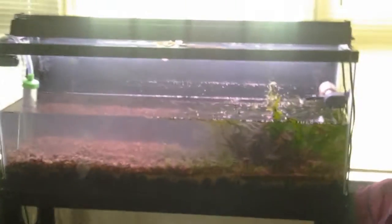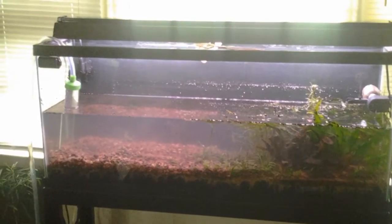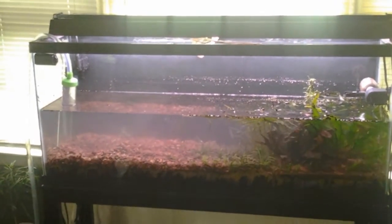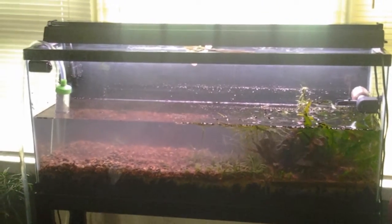Pretty much that's what's going on right now. After I get it all torn down, replanted, and set back up, I will bring another video to you. Not afraid to show you the tank being torn down.